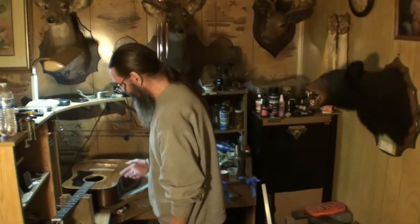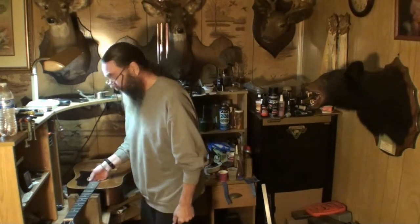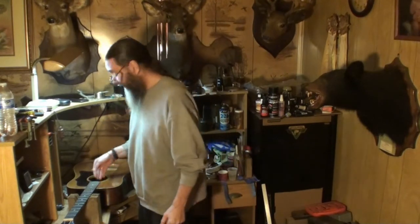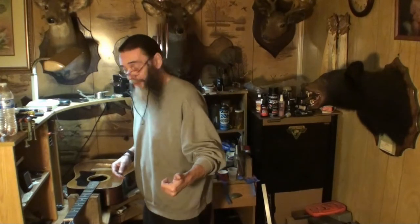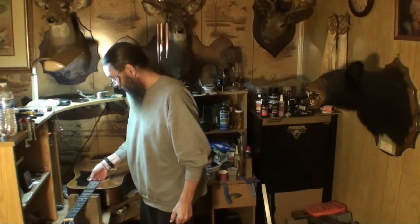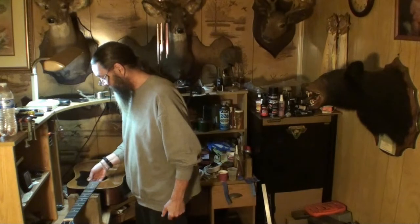Welcome back folks. I've got this old J40 on the chopping block today — it's going to begin its way toward its new life of singing once again. I've been humidifying the guts out of this guitar for about 10 days and nights, and finally it got up to 55% moisture content in the wood.